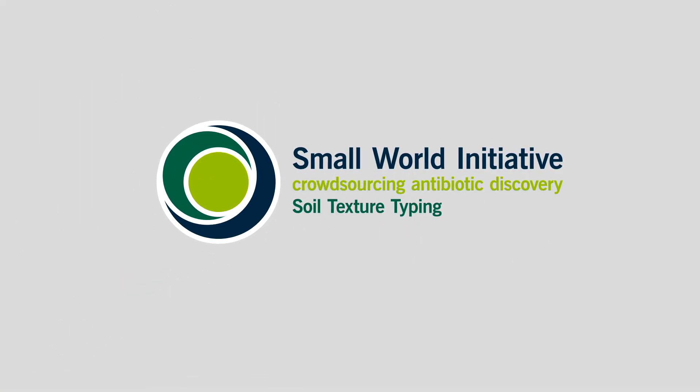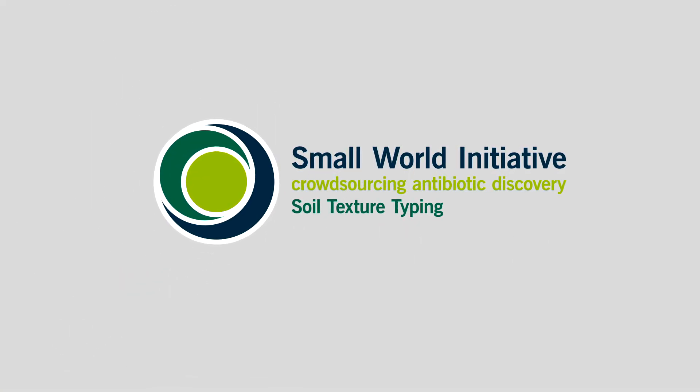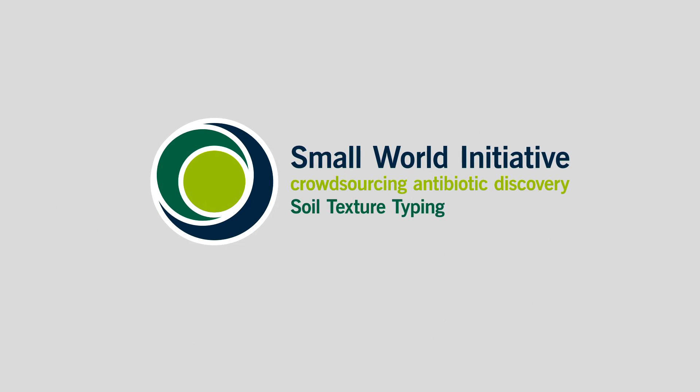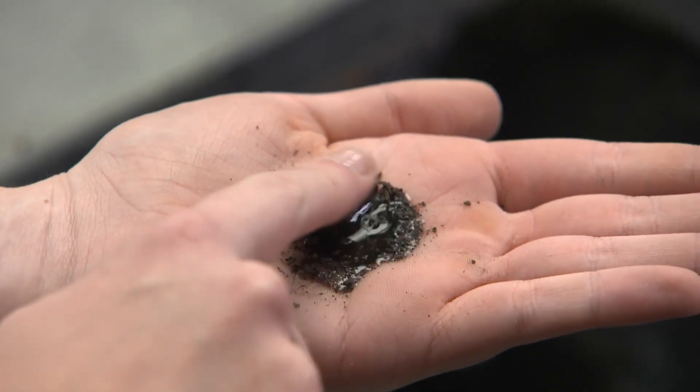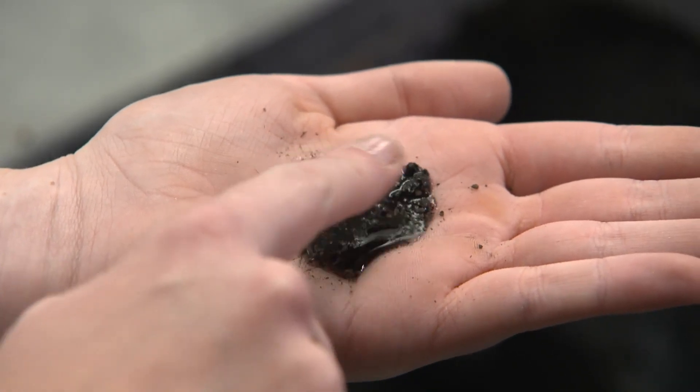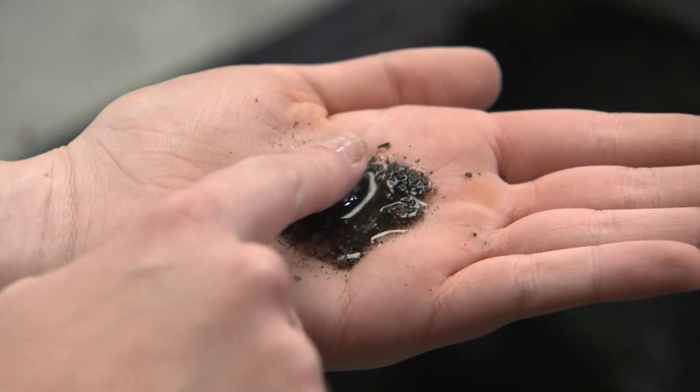In this video, we will show you the technique by which you can determine the soil texture. We call this the texture by feel method. Let me warn you at the outset, your hands will get dirty — there's nothing you can do to prevent that.